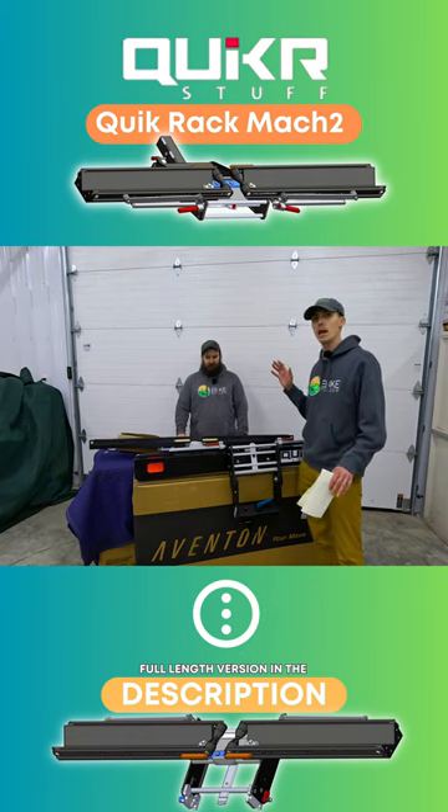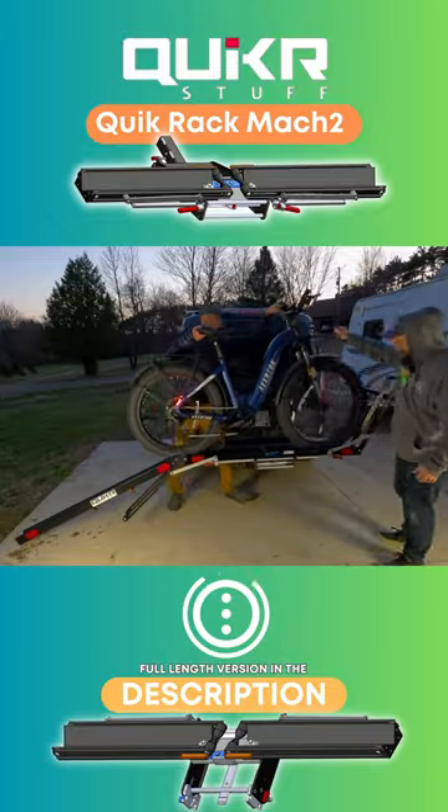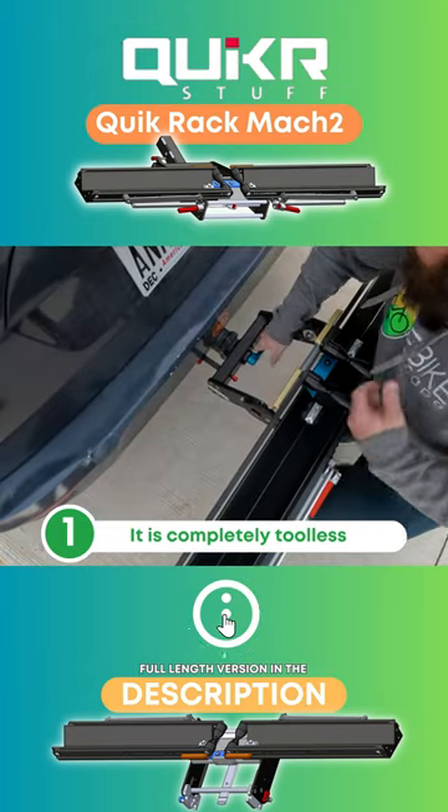There is no question that this is a premium bike rack. There are some really great benefits, some that I'm personally very excited about. First reason: it is completely tool-less.